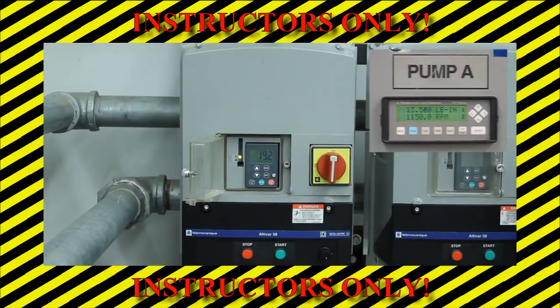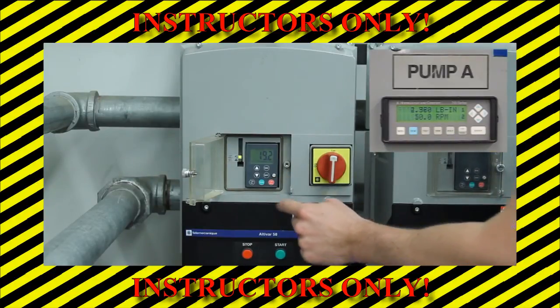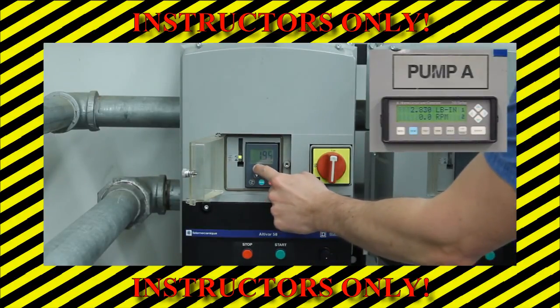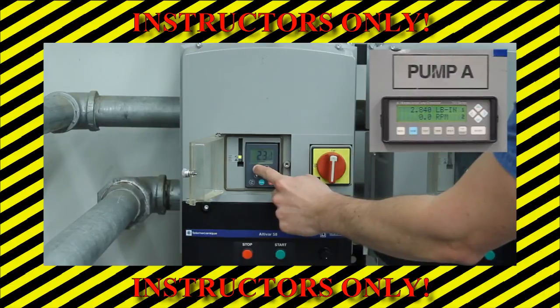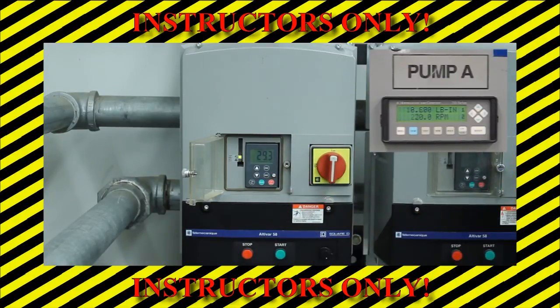The instructor will set the pump rotational speed to 1,750 RPM using the following procedure. First press the stop button on the frequency driver control panel. Then use the up and down arrows to adjust the display to 29.3, which corresponds to the desired speed. Then press the run button and verify that the pump rotational speed on the display panel reads 1,750 RPM. Students will repeat the experimental procedure at a pump rotational speed of 1,750 RPM.